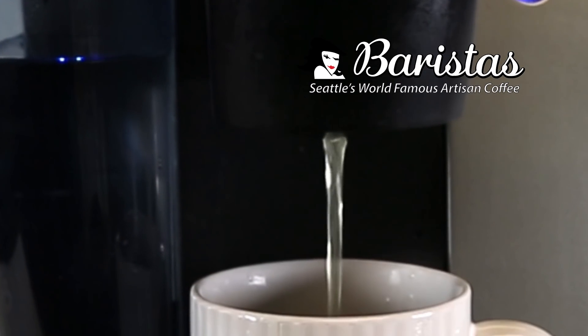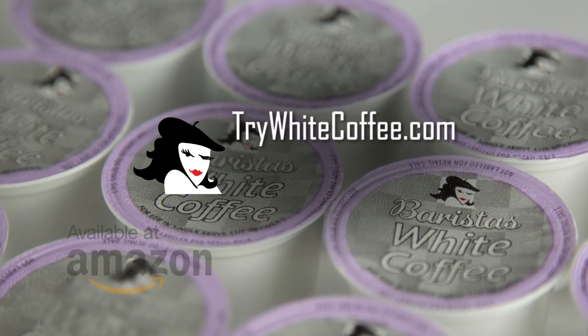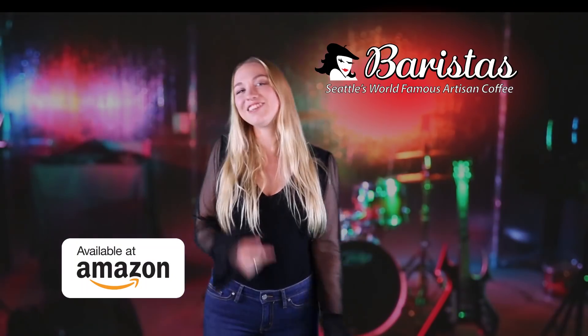Have you tried Barista's White Coffee? A slow roasted, smoother blend with twice the caffeine. Go to trywhitecoffee.com and get free shipping on two boxes through Amazon. You gotta try it.